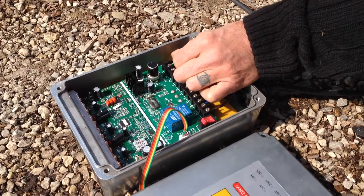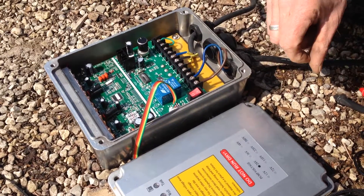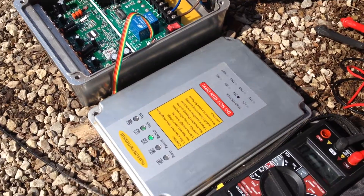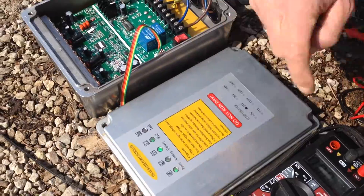There is one way to do it faster — to confirm the wire is connected — just turn the unit off and turn it back on. You will see the well light going on. You will have to wait a few seconds for the timer to kick in, and then the pump starts running again.